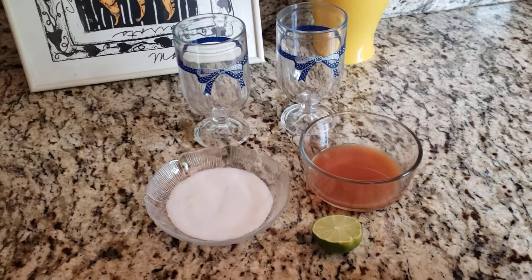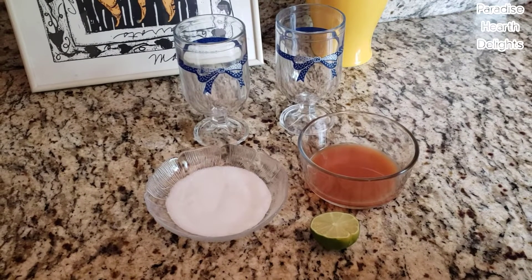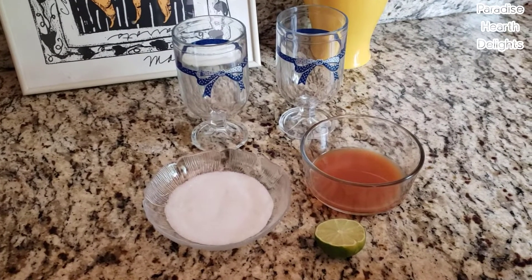Hello everyone. In this video we're going to look at two quick ways to sugar rim a beverage glass.